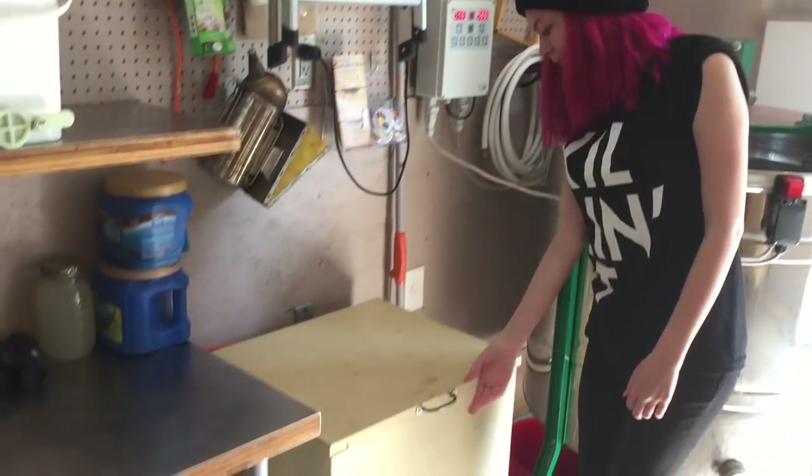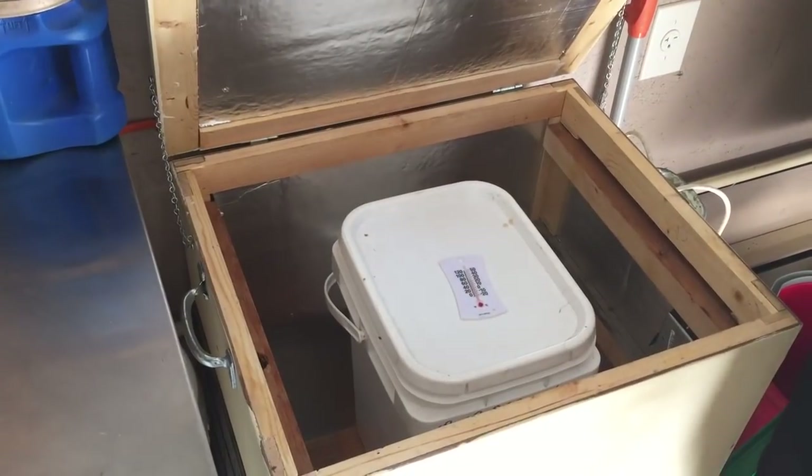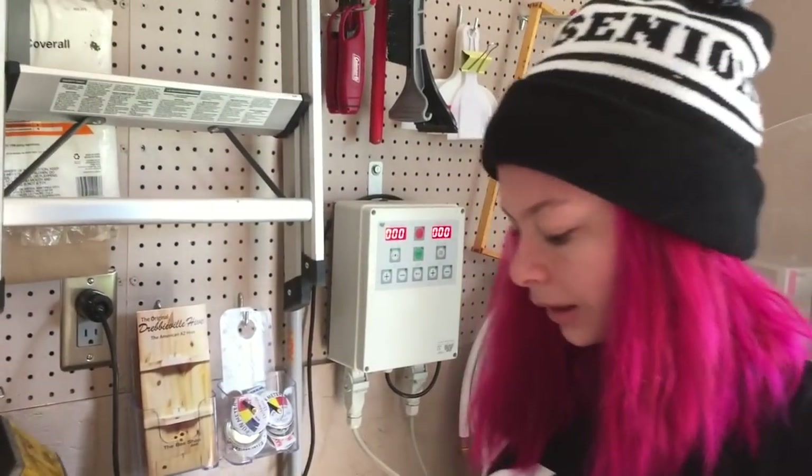Over here we have our bucket warmer, which Grandpa crafted himself. We use it to warm up our buckets, or if we have some bottles that have crystallized, we'll put them in there for a little bit.